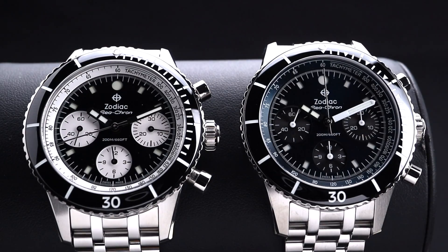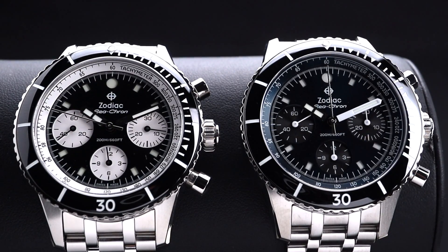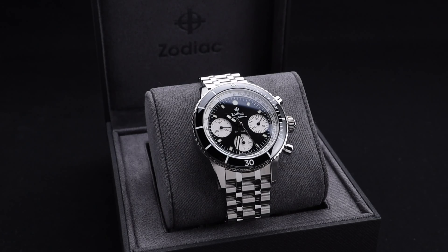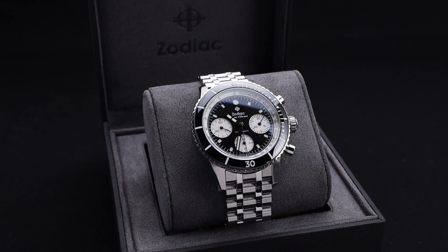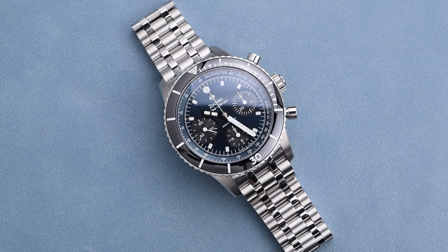This pair of automatic chronograph watches from the Zodiac Super Seawolf lineup are absolutely stunning. I am super impressed, as always, by the build quality and the beauty of these timepieces, and that they're able to do it at such attainable price points. Zodiac is a wonderful brand, and I really love the vintage-inspired Seawolf lineup — adding this chronograph to it is a great move from the brand.